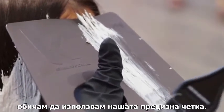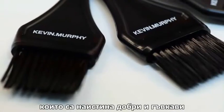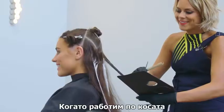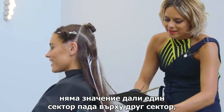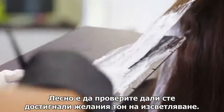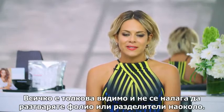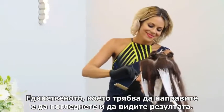When working in a freehand technique, I like to use our precision brush because it has narrow bristles that are really nice and flexible. It also helps to create precise results. When working through the hair, it doesn't matter if the section falls on top of the next section below because Freestyle Lightener has been designed so it doesn't run, drip, bleed or smudge where you really don't want the colour. It's easy to check and see when you've reached your desired level of lightness as it's so visual and there's no separators or foils to move around. So all you need to do is visually have a look.